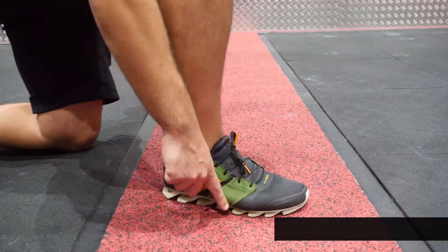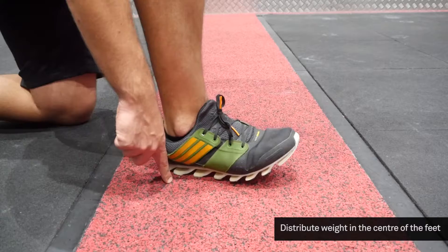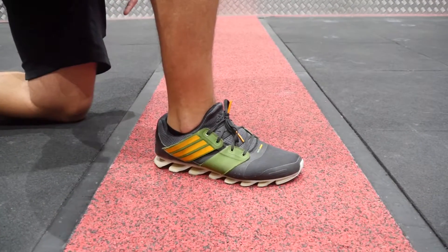Make sure you load your weight on the center of your feet and not on your toes or on your heels. This will generate a lot less pressure on your ankles, which avoids a lot of injuries in the future.